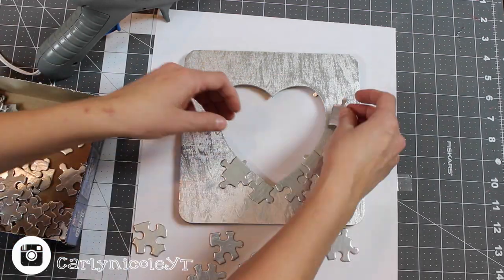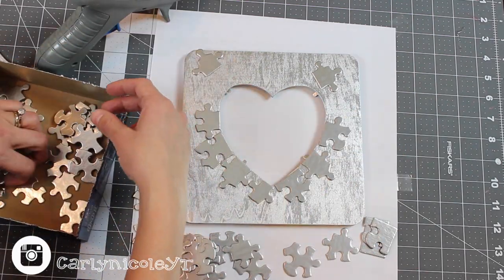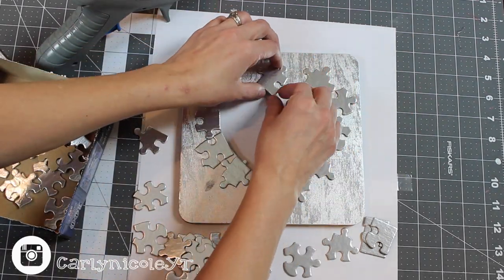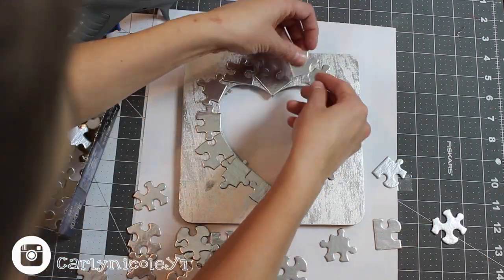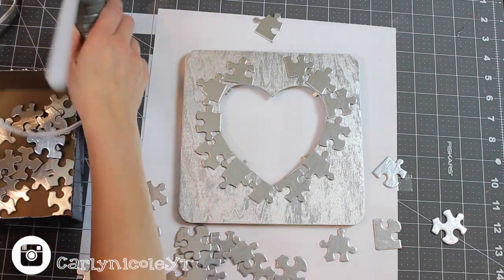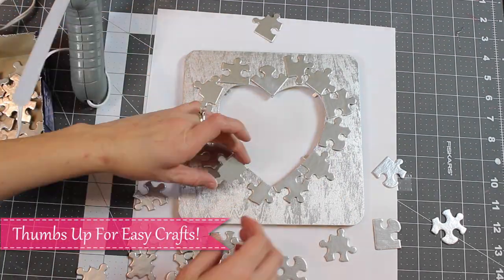Next, line up the puzzle pieces onto your frame so that the flat pieces go around the inner part of the heart. This way none of the puzzle pieces obstruct the view of the picture you're going to use on the inside of your photo frame. Once you have everything lined up the way you like it, start using your hot glue or whatever glue of choice you want and glue it down to your frame.